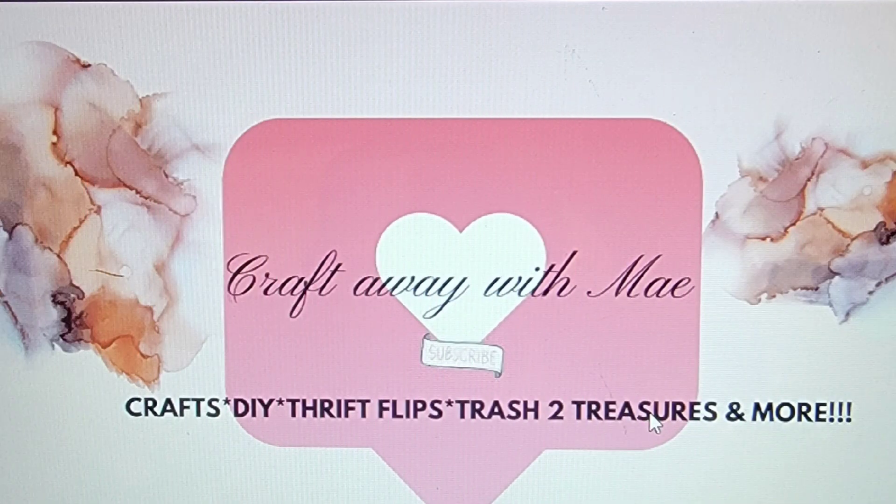Hey lovies, welcome to my channel, Craft Away with Mae. I'm Mae. If you are new here, thank you so much for stopping by to see what I have going on today. If you are returning, thank you so much for coming back to hang out with me.